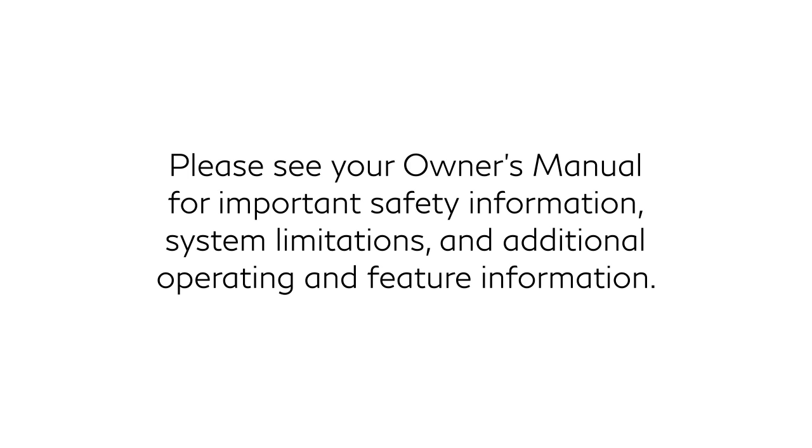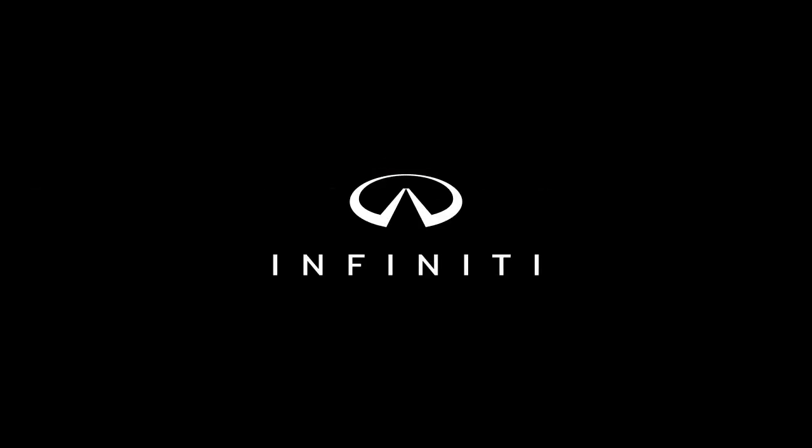Please see your owner's manual for important safety information, system limitations, and additional operating and feature information. Thank you.